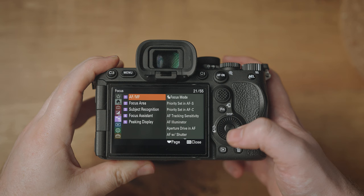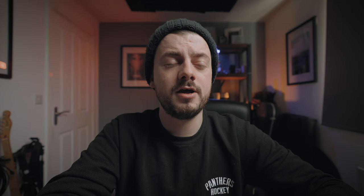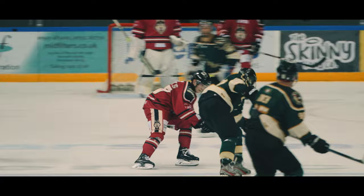In terms of focus settings — if you've watched my wildlife video about the A7R5, I'll leave a link up here — the settings I chose are fairly similar. I used subject recognition and made sure it's turned on, but instead of animals or birds I set it to person because we're photographing hockey. I turned off autofocus with shutter because I want to use back button focusing with the AF-on button. Tracking sensitivity I set to five because that's the most responsive. For the focus area, I set it to tracking center rather than tracking wide, because with multiple people on the ice the camera didn't know who to focus on when using the wide area.